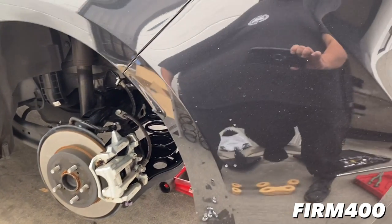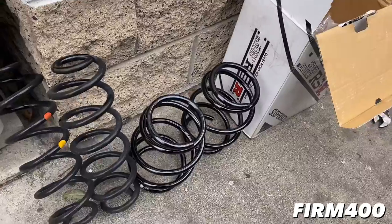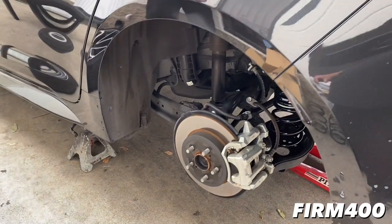This should be about an inch and a half drop once it settles down. These are the fronts, stock rears, and this side is good to go. Just got to put the wheels back on and we're good.